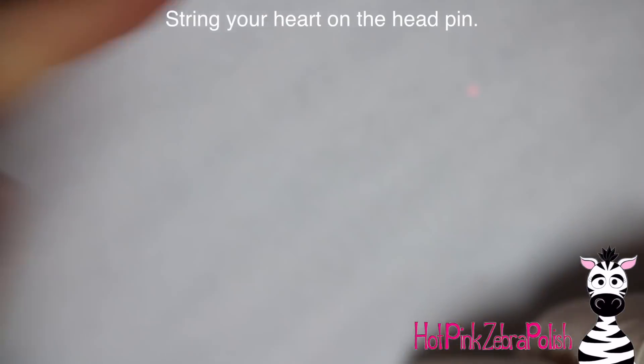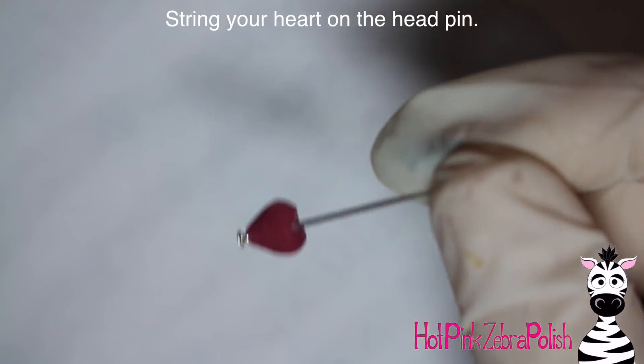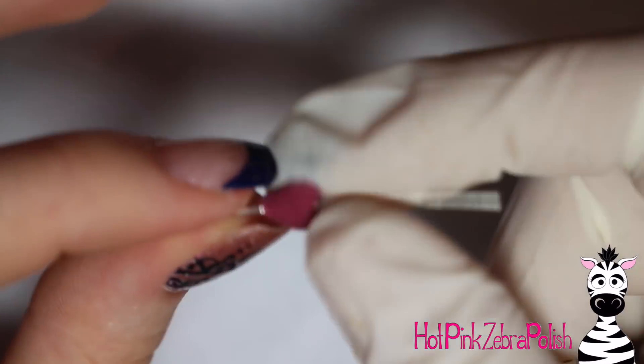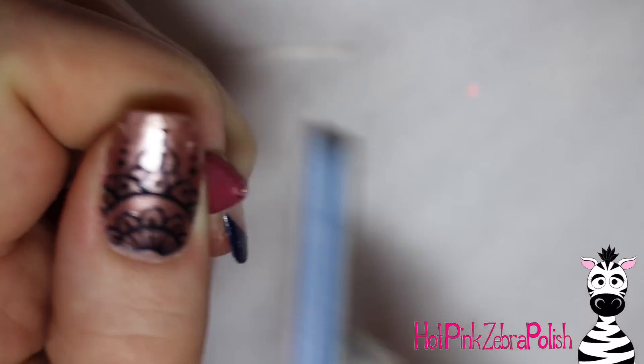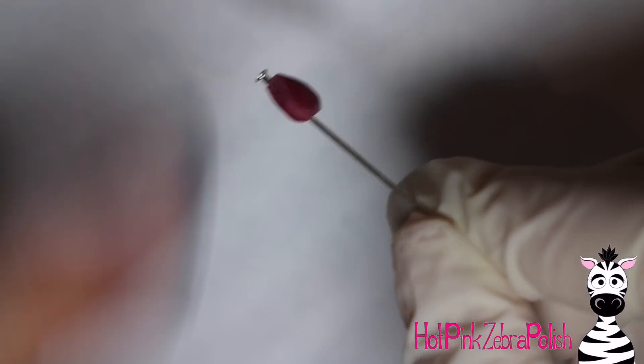It's kind of awkward to do and not file your fingers — that was always my concern. Slide it back on your wire and make sure it spins. Mine had a little bit of acrylic that was stuck in it, so that's why you want to test it to make sure it spins before you're all done. You can file that off and then test it again.